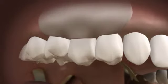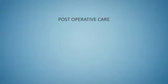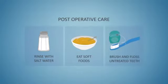The surgical site may be covered with a special dressing, which will provide protection during the healing process. Your dentist may prescribe some pain medication and provide post-operative instructions. These may include rinsing with salt water two to three times a day for the first three to four days, eating soft foods, and brushing and flossing all the teeth other than the surgical site as thoroughly as possible.